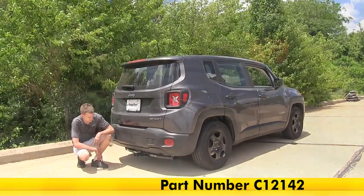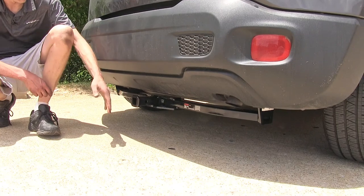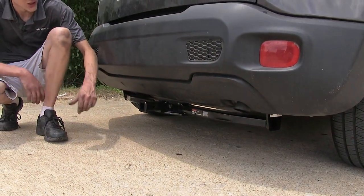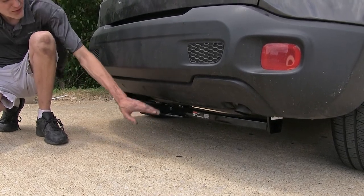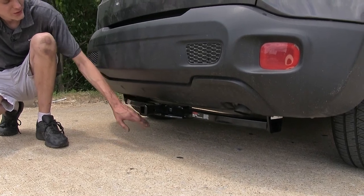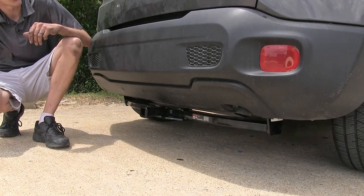Here's what our hitch looks like installed. It is tucked up behind our fascia here nicely, so we don't have to worry about running our ankle or our shin into it as we're loading cargo into our hatch. Around our receiver opening, we have an adequate amount of clearance around the fascia and around the ground, making this an ideal hitch to use for bike racks and cargo carriers.